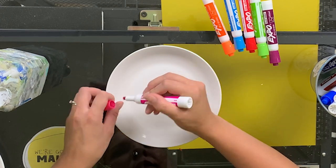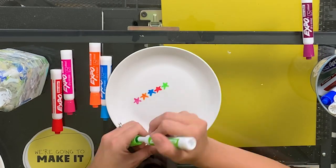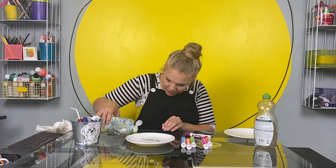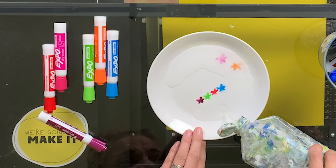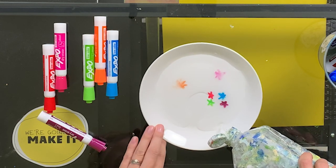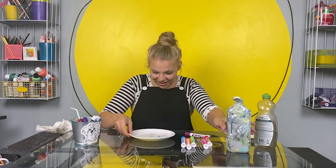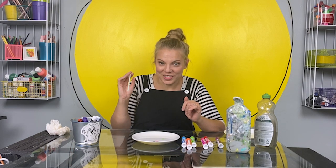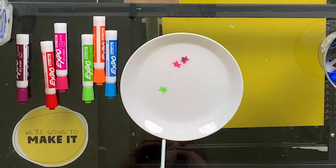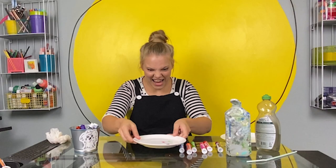Let's try again with just these colors and see if we can get all of our stars to work. Here we go. There goes pink. There goes orange. It's totally going to work. I kept these stars that worked really well in this experiment so that I could show you something else fun you can do if you do this at home. I took a straw, and now I'm going to move them all around. I love this.